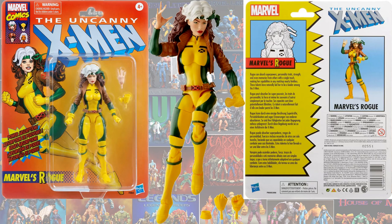Next we got another Rogue in the vintage line. Everybody had sought after that Rogue from the Juggernaut wave, so they decided to give us a blue paint with a brighter yellow color and a different head sculpt. She also has the ability to have an open hand and another hand that looks like it's pulling the glove off — that's pretty awesome.